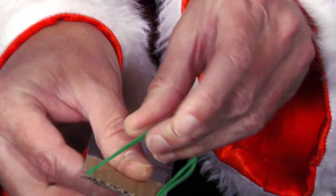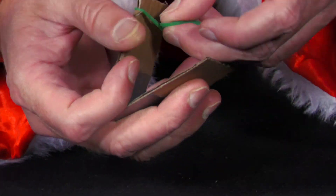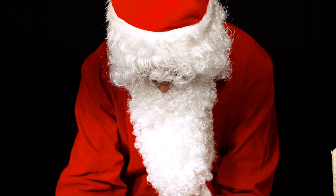The cardboard is particularly stable due to the corrugations between the two outer layers in their direction and can withstand the tension of the rubber bands well. This keeps the two halves of the bouncer rigid.